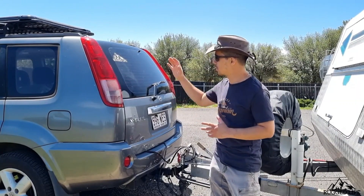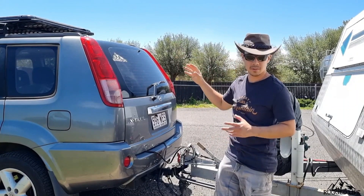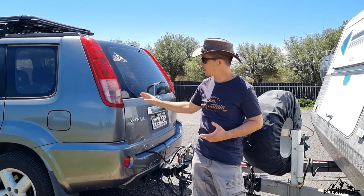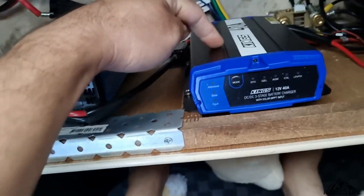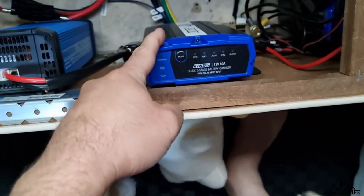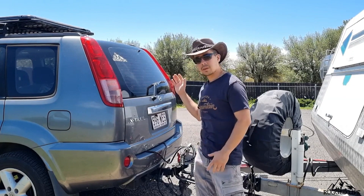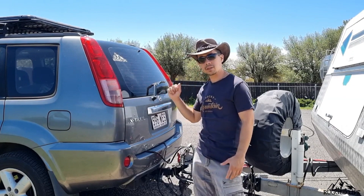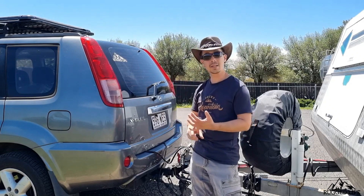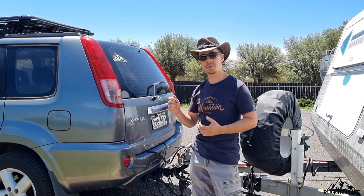If you're going to use it to charge your battery in the boot of your vehicle, it's basically the same thing — MC4 to Anderson plug, and then you need what's called a DC-to-DC charger. In my case I've got a 40 amp DC-DC charger, Kings brand, pretty cheap and reasonable, and then it goes into my battery. In a nutshell: solar panel, a DC-DC charger, and the DC-DC charger will handle the charging of your lithium battery.